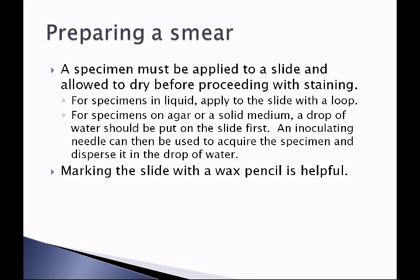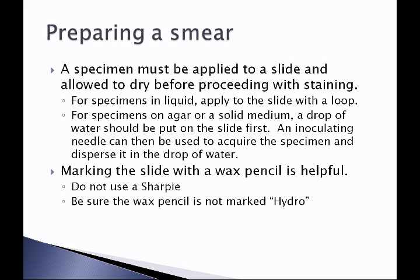It's helpful to mark the slide with a wax pencil — you can draw circles or lines to help remember what specimens are on the slide. The wax pencil must not be marked 'hydro,' as a hydro wax pencil washes off in water and we don't want that. We also don't use a Sharpie, because some stains contain alcohol or use an alcohol rinse, and Sharpie will wash off the slide in the presence of alcohol. A Sharpie can be used after staining is complete to remark if the wax is not legible.